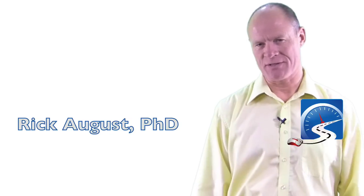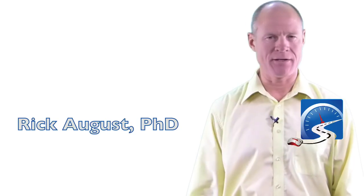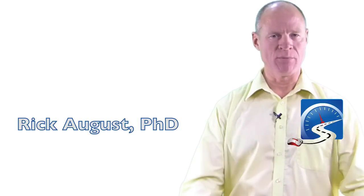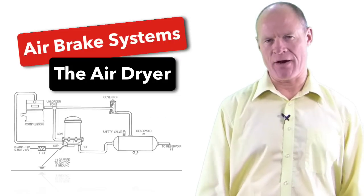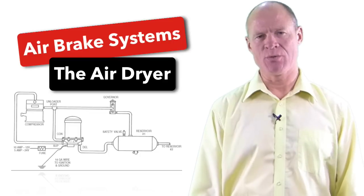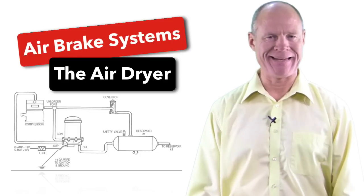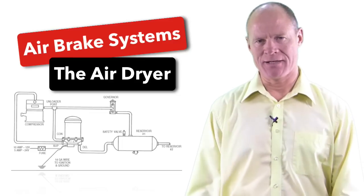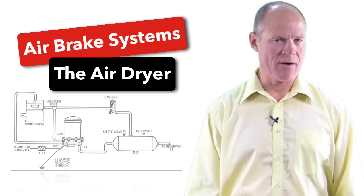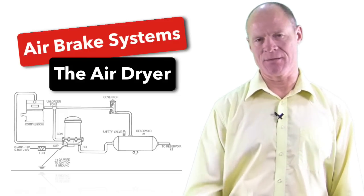Hi there smart drivers. Rick with Smart Drive Test talking to you today about air brakes and specifically the air dryer. The air dryer on all vehicles is located between the compressor and the first air tank — whether that's the supply tank, or if it's an ADIS system, an air dryer integrated system, it'll be located between the air compressor and the two tanks, the primary and secondary tank in the system.